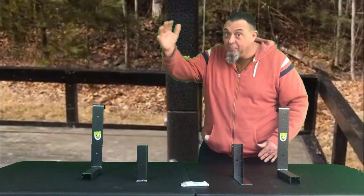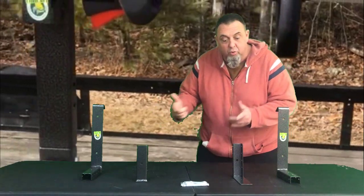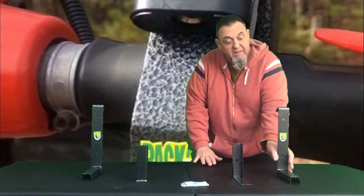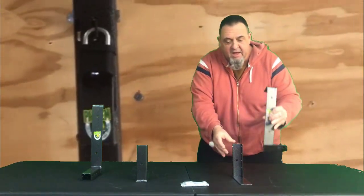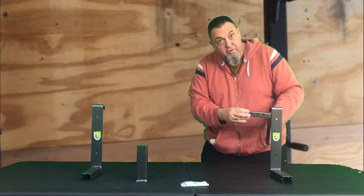But did you also know that if you upgrade to an enclosed trailer, you can take that rack with you with the addition of the PK-5 kit? That's what this is right here. It has a top hook that bolts to the top of the rack and hooks onto the trailer wall, and a bottom rest that hooks onto the bottom of the rack and rests against the trailer wall down below.